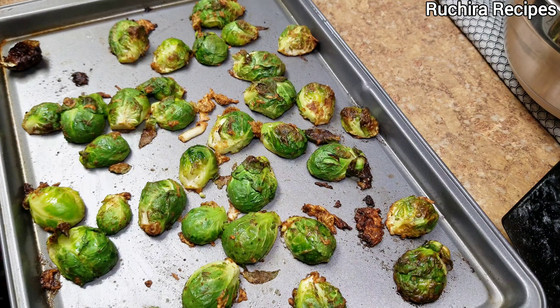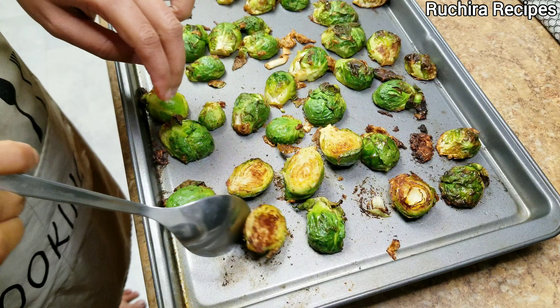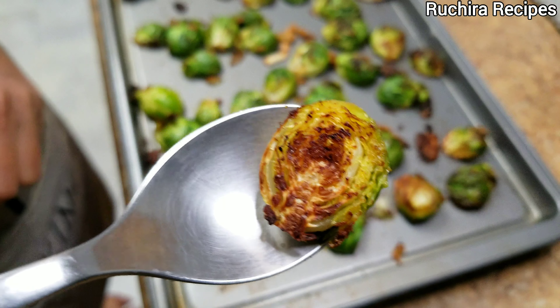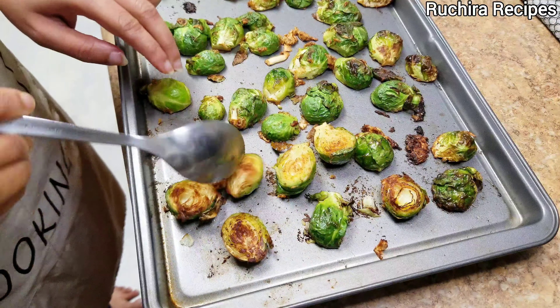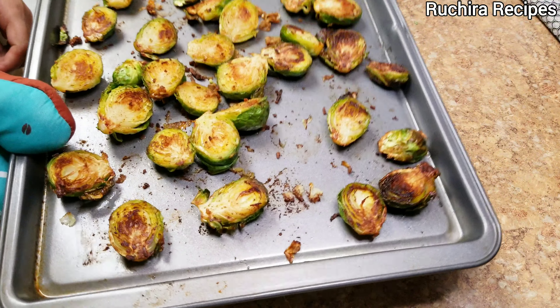Keep an eye and remove it after 10 minutes, then flip the sides. You can see they are nicely roasted with a golden brown color. I am purposely not using parchment paper or butter paper in order to get the charred and crispy texture.